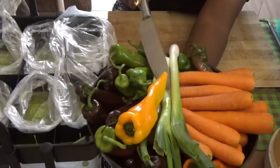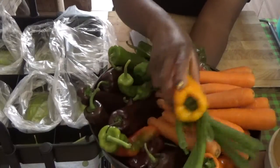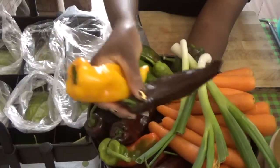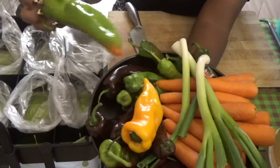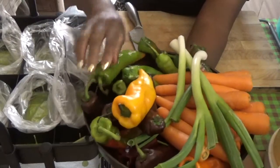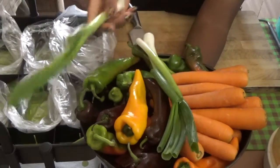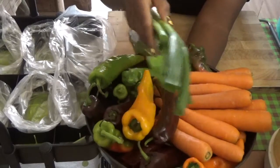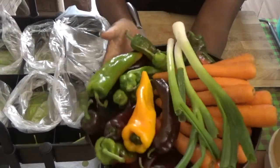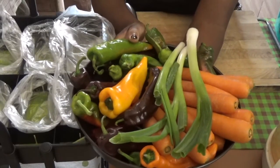Here I have my carrots, spring onions, and multicolored bell peppers — I have the green ones too. All this we normally use in the home, but once in a while you might want to cook and you don't have it, you don't want to go to the market. So in order to prevent going up and down, what I do is I cut them up and I put them in the freezer.